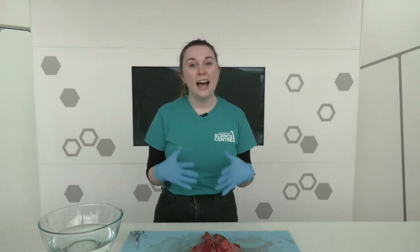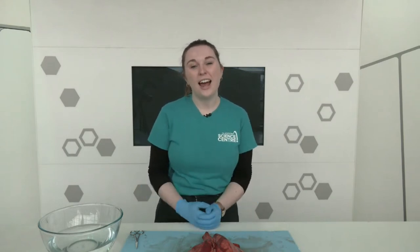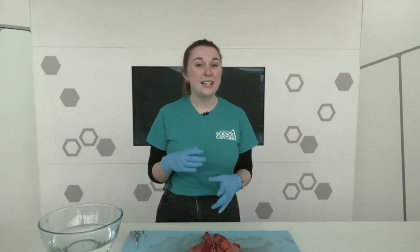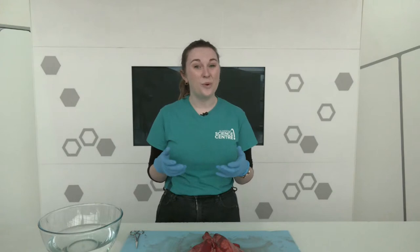Hi, Patrick. Thank you so much for having me today. And as Patrick mentioned, we are going to be looking at a pair of sheep's lungs that I have right in front of me. We're going to use them as a way to explore the structure and function of lungs within our body. So before we begin the dissection, we need to know a little bit about how our lungs work.